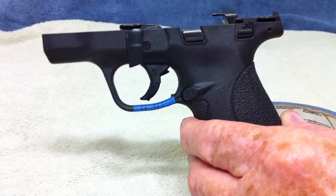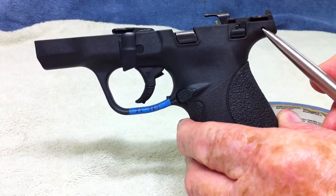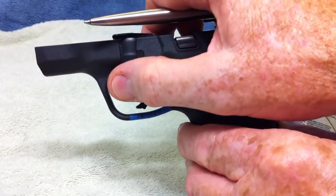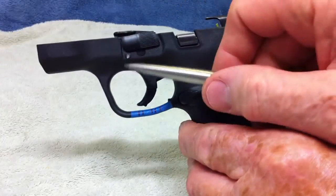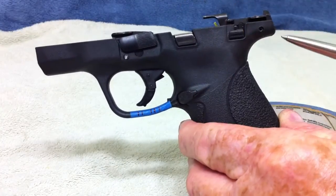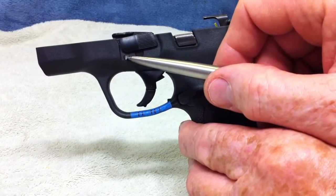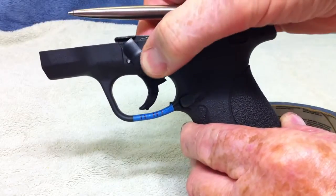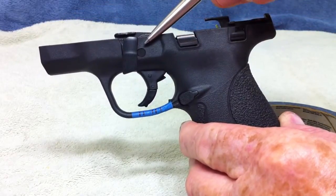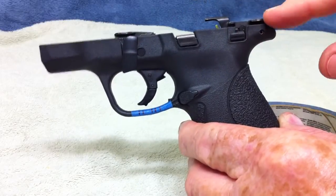Now there are two pins on here. This pin right here holds the sear assembly in, and then there are two more pins — I will flip the takedown lever up — there are two pins: there is another pin, and these two pins are identical. That pin and then there is the trigger pin in there. So there are two on the front that have to come out to remove the whole assembly, and there is only one on the back that will remove the sear.